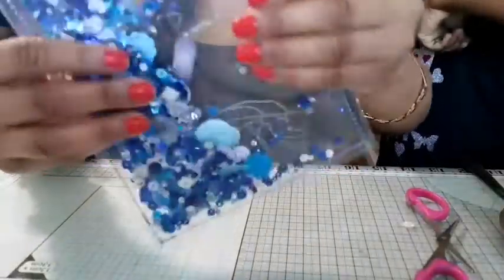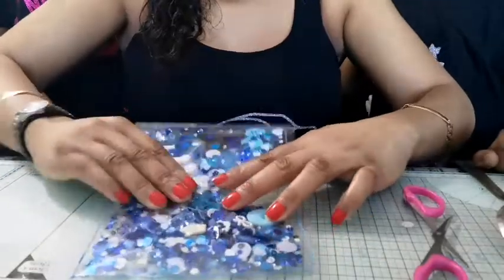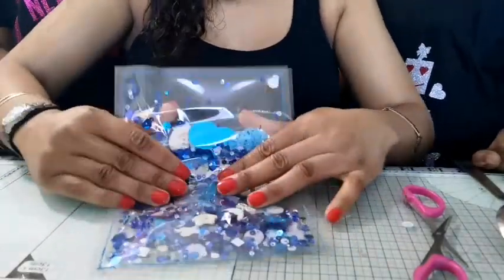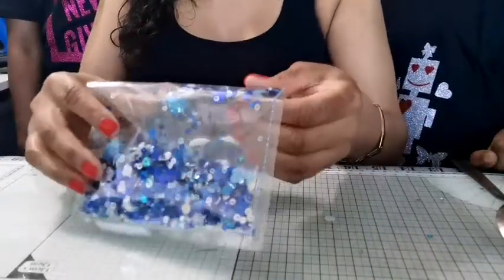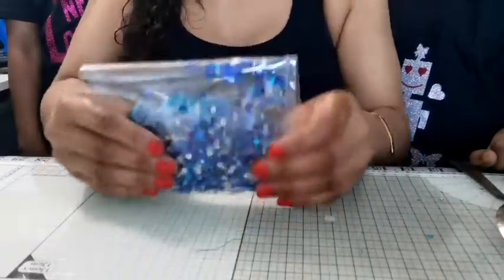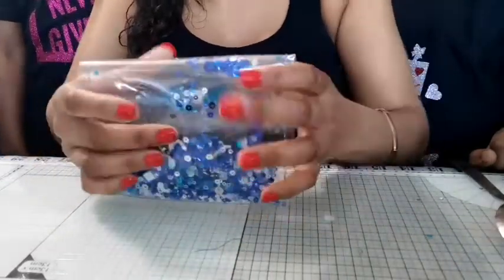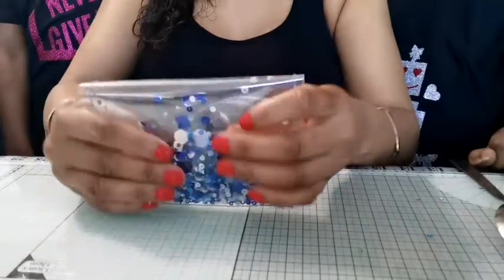The next thing you want to do is fold it in half — try to get things as even as you can. Fold your bow in half as best you can; it's not going to be very easy because of all the little sequins. Then try to shape it as much as you can and get the sequins down. If they don't go down, open it up again and shake it again, because they get stuck.